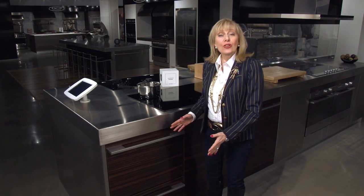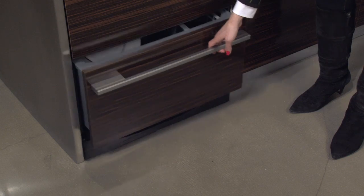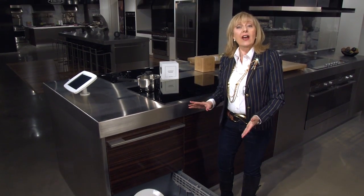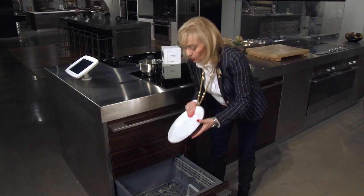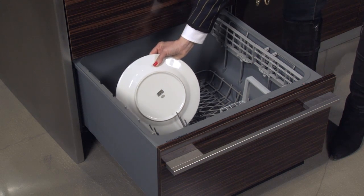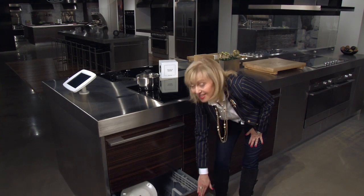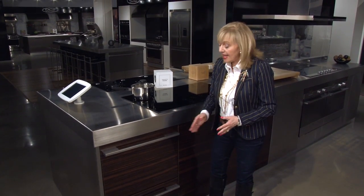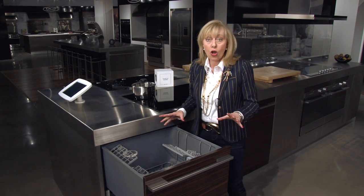Here we have a dish drawer set with a taller top drawer and shorter bottom drawer. The bottom drawer is still a fully functioning unit, tall enough to accommodate a 12-inch dinner plate. But here's a little trick: we've put a 13-inch plate in backwards so that the tilt goes towards the back of the drawer and it still clears when you close it. That gives you even more flexibility when loading. The interior features are the same with all of them.